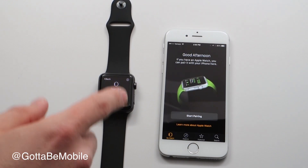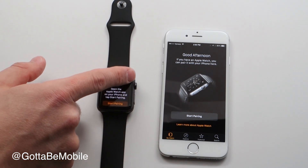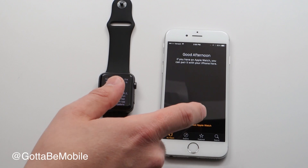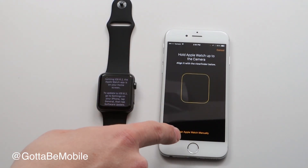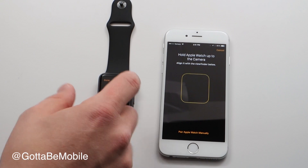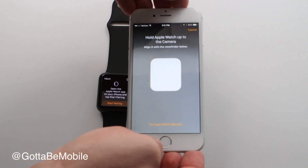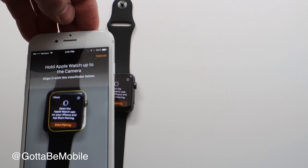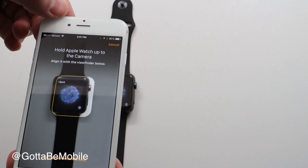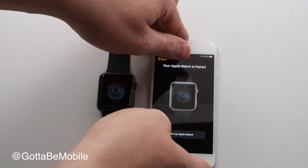Tap on the Apple Watch app. We can pair using an automated process, but we can also tap the little eye icon and do a special manual mode by tapping 'Pair Apple Watch Manually.' But it's way easier to just use the built-in tool. Tap 'Start Pairing' on the Apple Watch, line it up, and the Apple Watch is paired — that's really all there is to it.